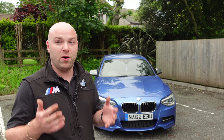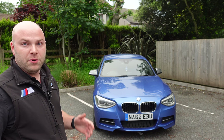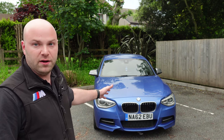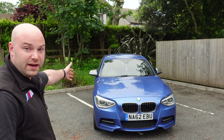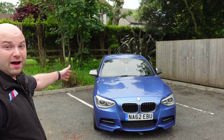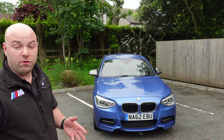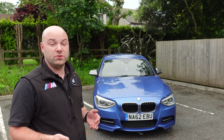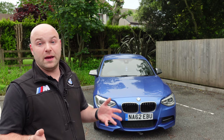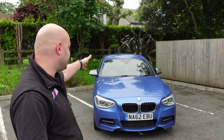Servicing isn't expensive on these — you can buy the whole kit for around £200 and do it yourself if you're confident. Electronically, these cars are very superior and don't have many electrical problems. Any faults you do experience will probably be engine or gearbox related, not electronics, as the electronics rarely fail on this car.